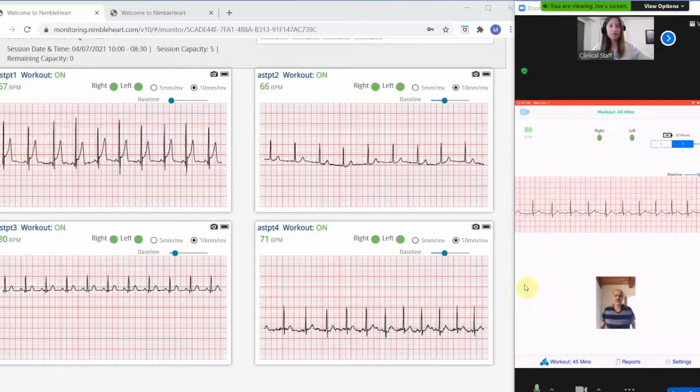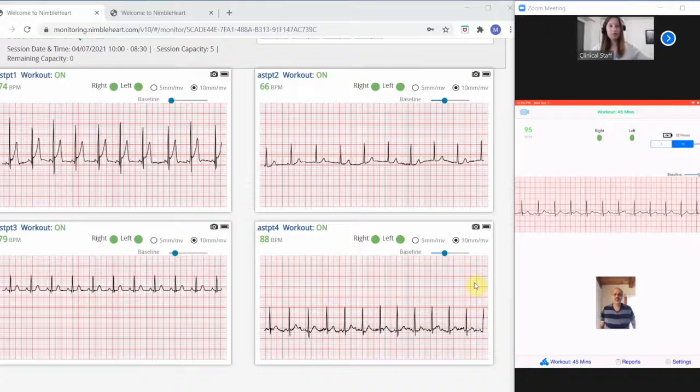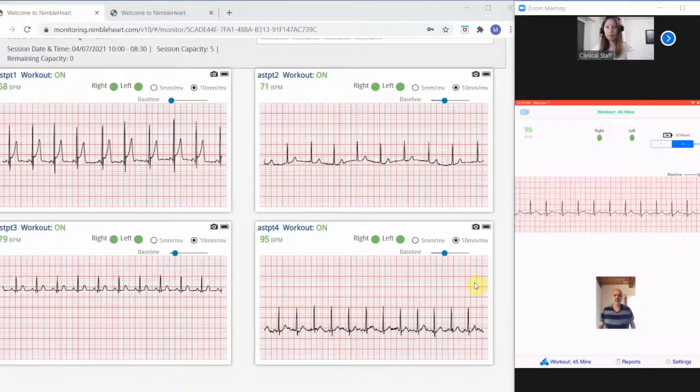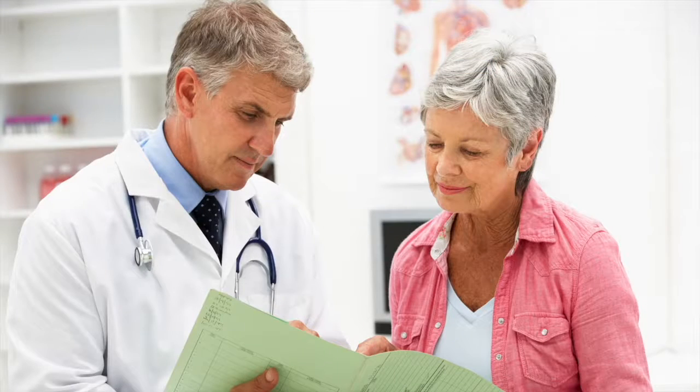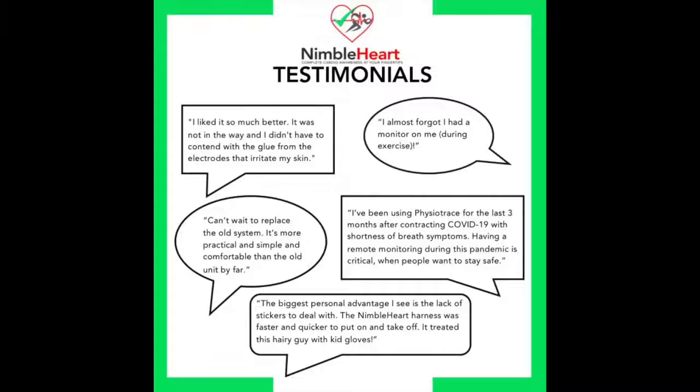Due to its convenient form factor and, most importantly, COVID-safe usability, patients can take home Physiotrace Smart during their hospital discharge with a cardiologist's prescription. At that time, they can be trained to use the monitor and do some or all of the rehab sessions from home as part of a hybrid or home-based rehab program. Taking the monitor home during discharge can give your patients peace of mind and also ensure their engagement and adherence during cardiac rehab.